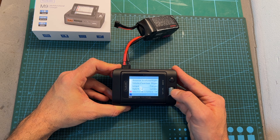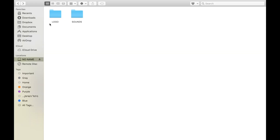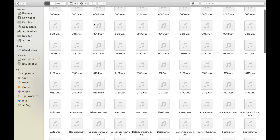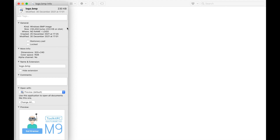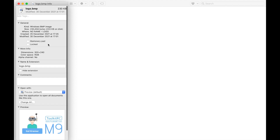Currently the only supported languages read out loud by the charger are English and Chinese, and you can customize this option using the SD card by replacing the files located under each language folder. You can also customize your startup logo by creating a 320 by 240 pixels BMP file, naming it logo.bmp, and placing it under the logo folder in the root folder of the micro SD card.